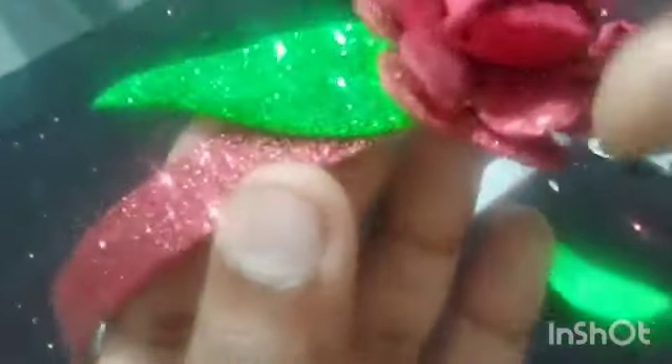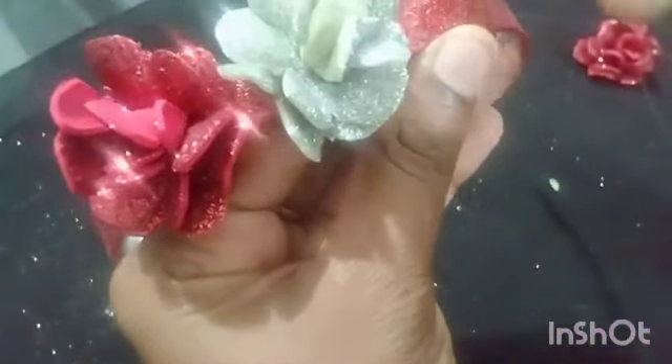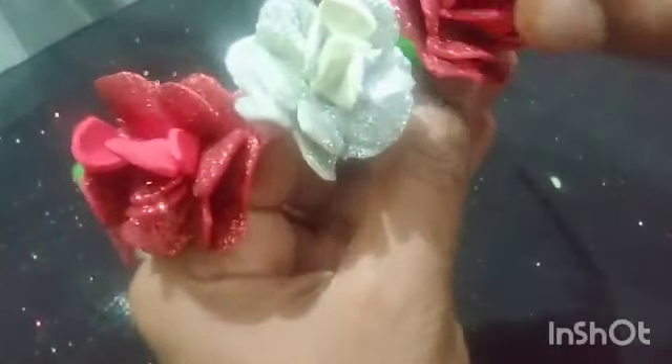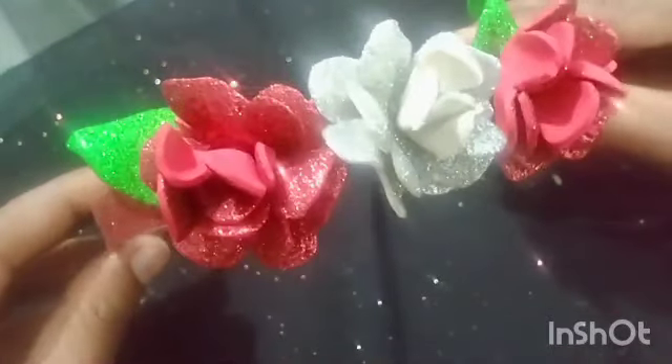We will set a piece of hairband with a plastic sheet. If you want to use this sheet, it will be easy to set your hairband.